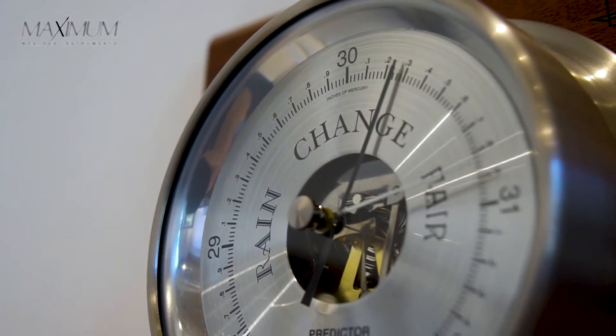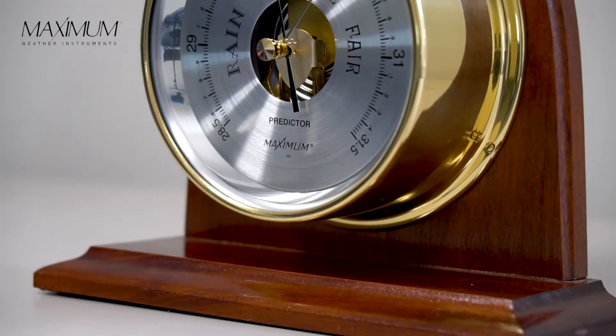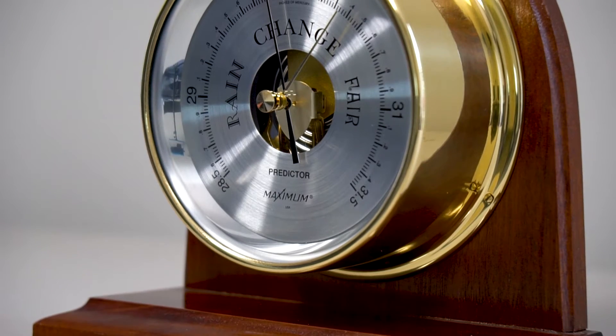When you receive your barometer, it will have been calibrated and tested at our facility and will need only one adjustment before installing at your location.